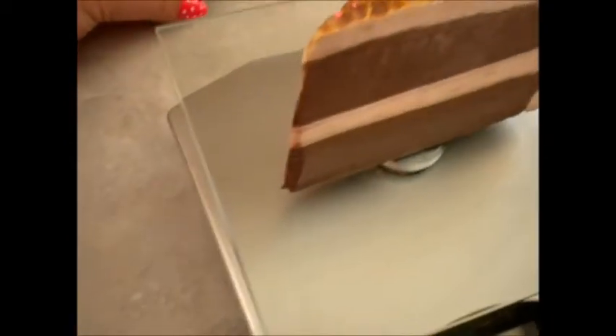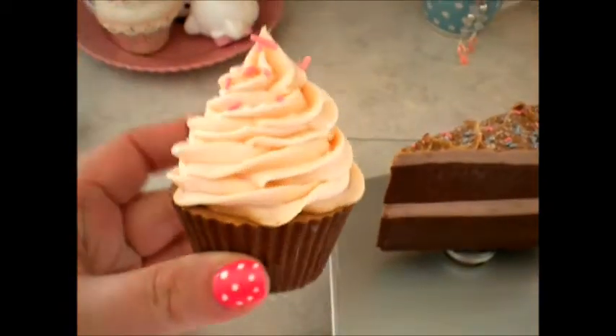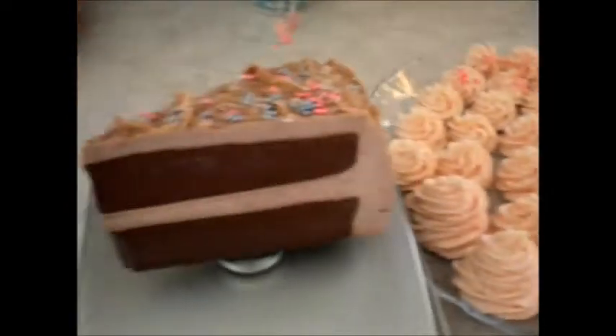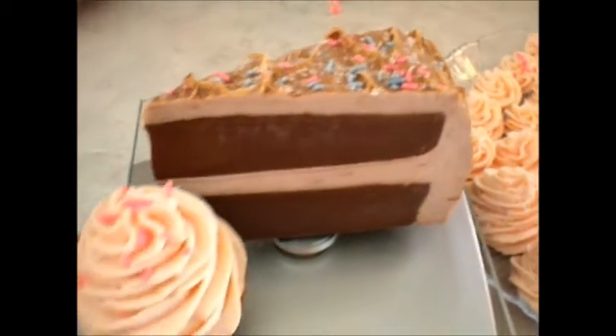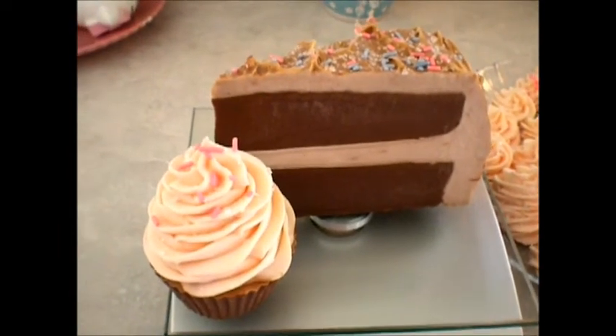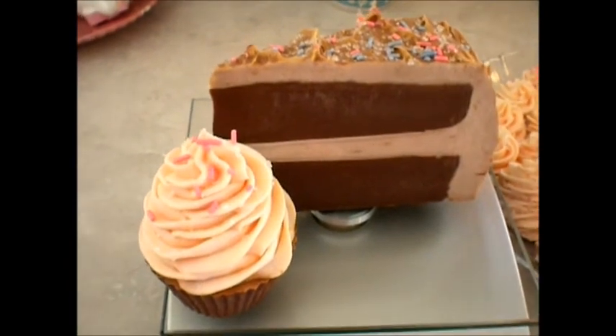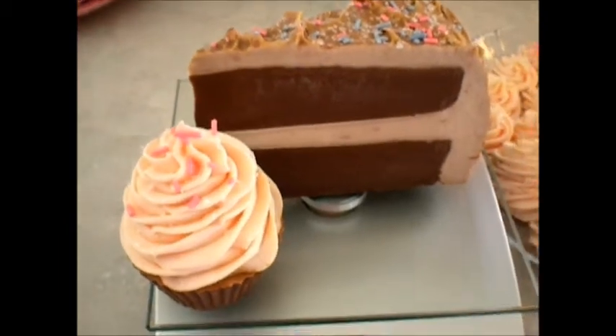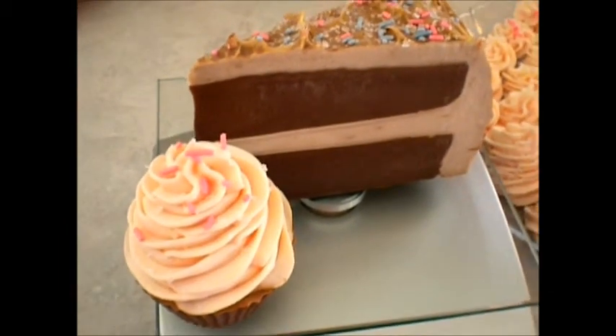That is what I have been working on. Love the cupcakes, love the cake slices and all that good stuff. I hope you guys liked this — hope you're all doing well. I will be back with more videos probably within the next couple of days. I'm going to be soaping some more. Have a good one. Bye bye.